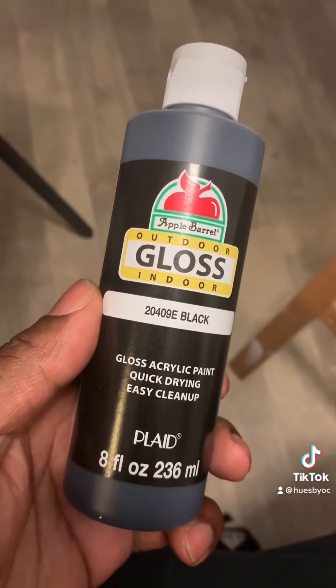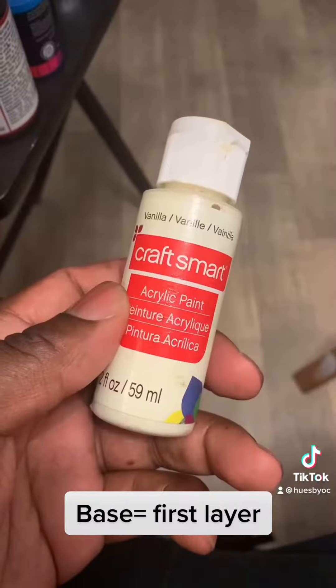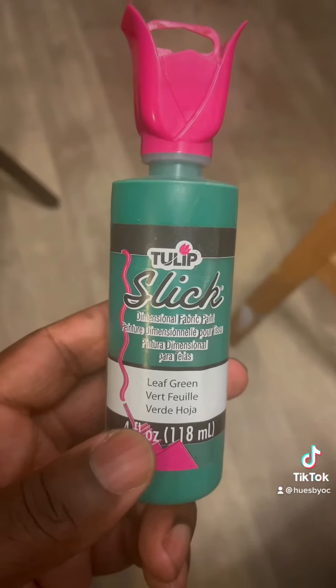Y'all usually ask me about the paints I use. This is usually what I use for the base coats — you can find these at Walmart anywhere. These are also good as a base, they're also at Walmart. And these as well, you can use them for a base, but I wouldn't put anything else on top of them.